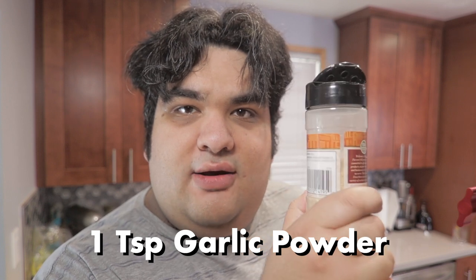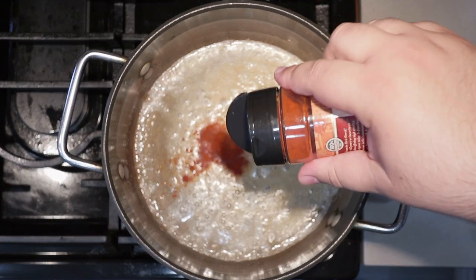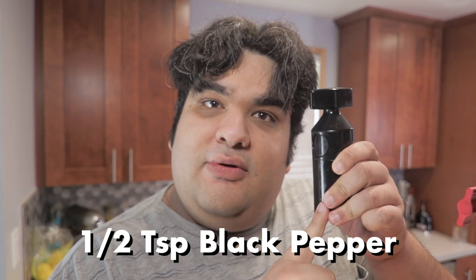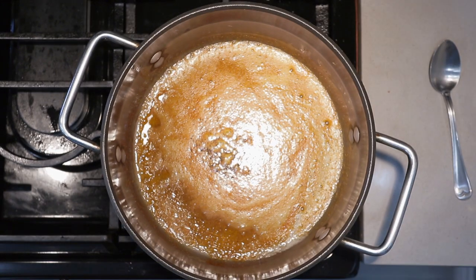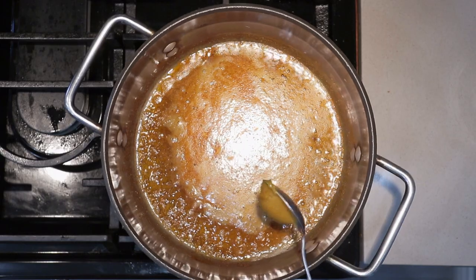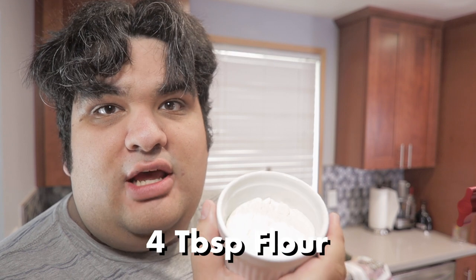One teaspoon granulated garlic. One teaspoon paprika. Half a teaspoon of freshly cracked black pepper. And one tablespoon of chicken base. Then add four tablespoons of flour.